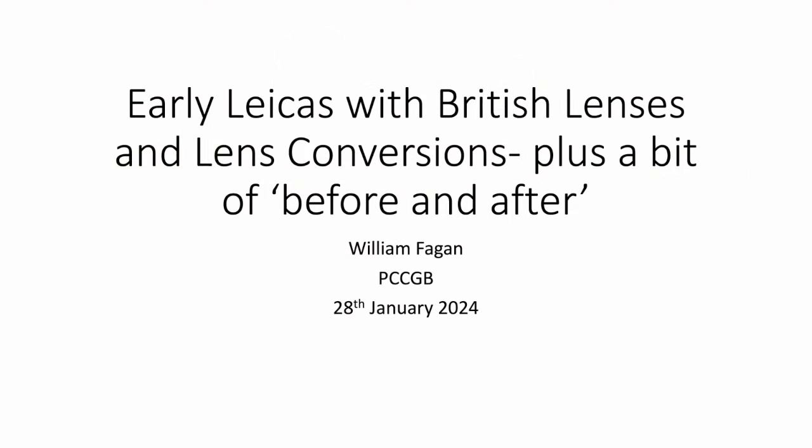First of all, I always start by saying I'd like to thank PCCGB, the Photographic Collectors Club of Great Britain for the invitation to address them on this particular interesting topic. Very interesting to me because I've been collecting cameras, Leica cameras, with British lenses for some time now. This is about something that happened at a point in time, but I want to address it in a linear fashion as to what was there before and what happened afterwards, and what the effect of these conversions and lenses were.